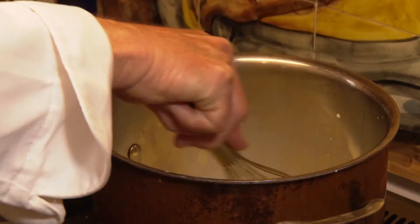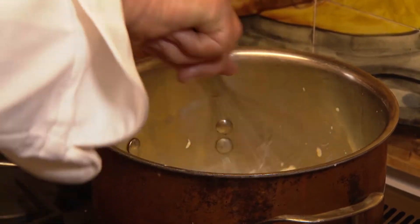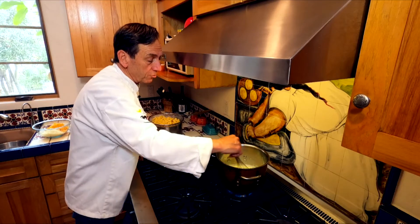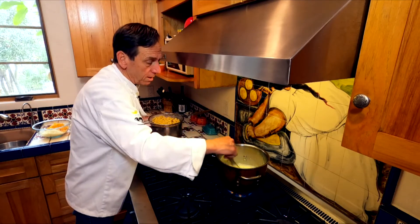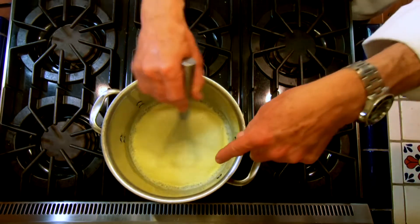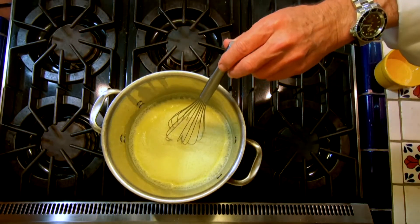I'm going to switch over to a French whisk to incorporate everything. The reason I keep whisking it is because I don't want to scald the milk and I'm trying to get that cream cheese to incorporate in there. You can start to see it's coming to a little bit of a boil, so I'm going to turn my heat down now.